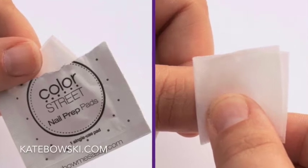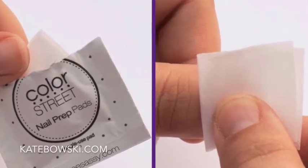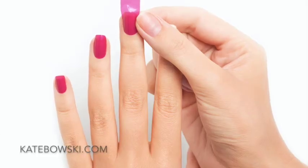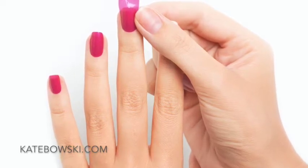When you are ready to apply your Color Street nails, wipe each nail with the alcohol prep pad included in your set. Then take a look at the sizes of the strips and choose the strip that will fit your nails, giving you the best coverage from side to side.